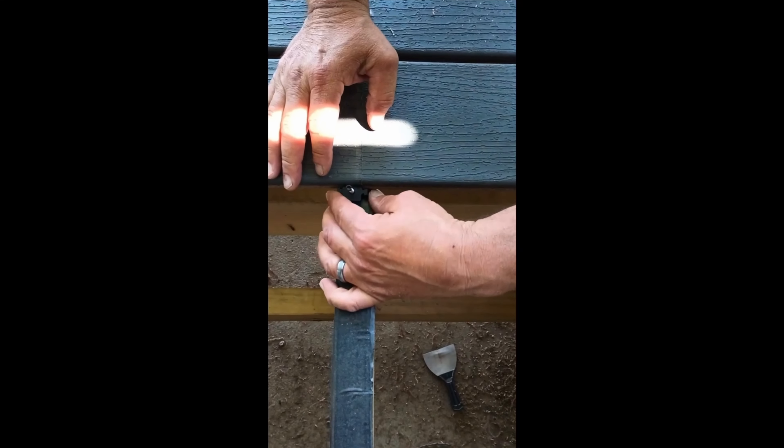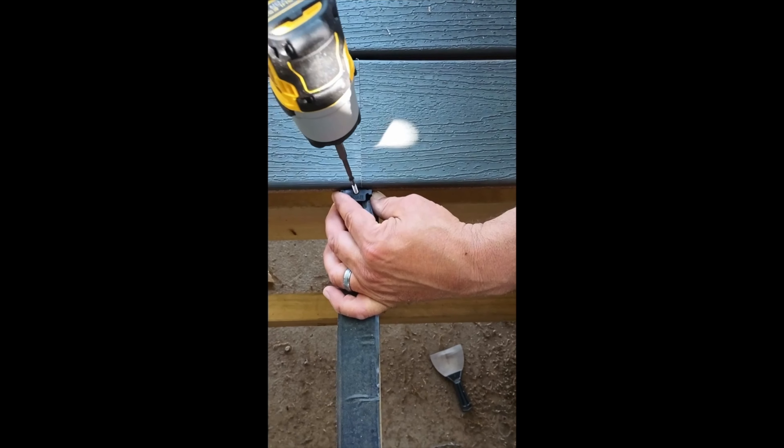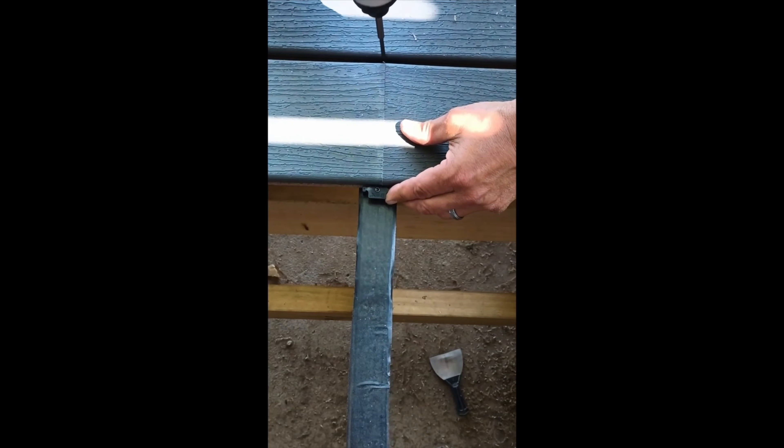We'll put this hidden fastener right where the boards meet at the seam. This is the last board — he leaves the hidden fastener out until he puts the new board in, then just kind of locks it together. He goes back and tightens the other side.